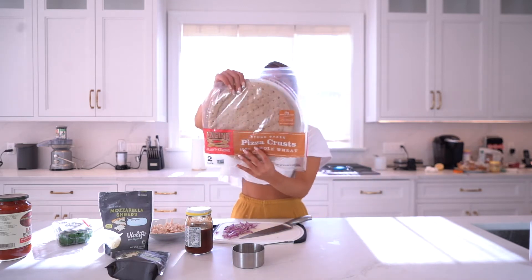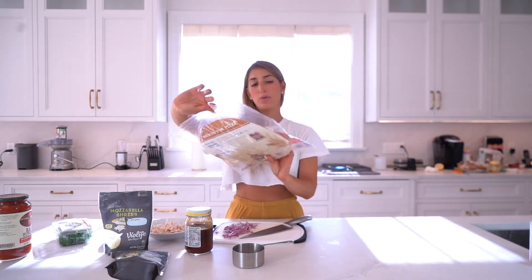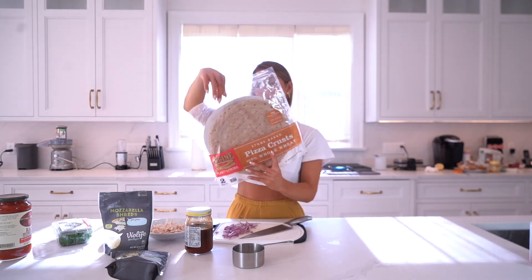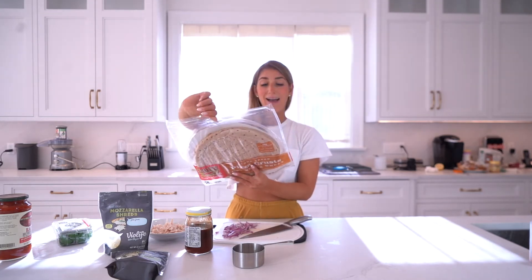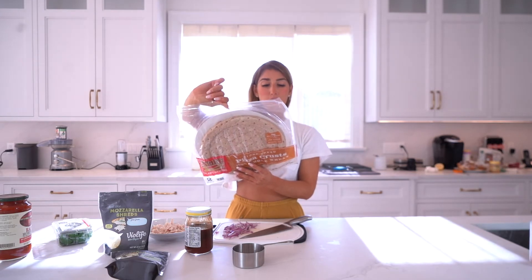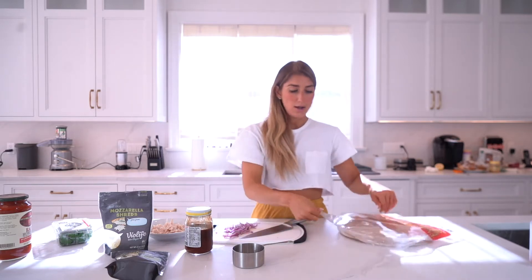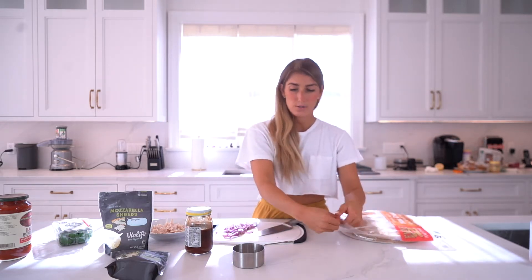We're going to use this crust that I found — I'm really happy with it. It's Engine 2 Plant Strong stone-baked pizza crust, 100% whole wheat. It only has whole wheat flour, distilled white vinegar, yeast, dehydrated maple syrup, and salt. I'm so happy with these ingredients.